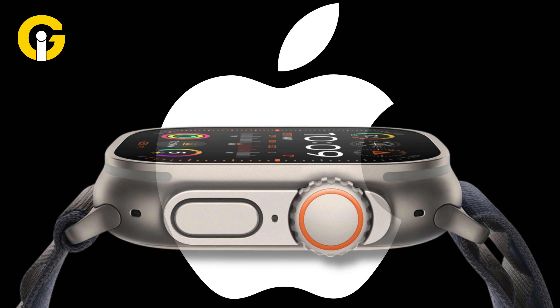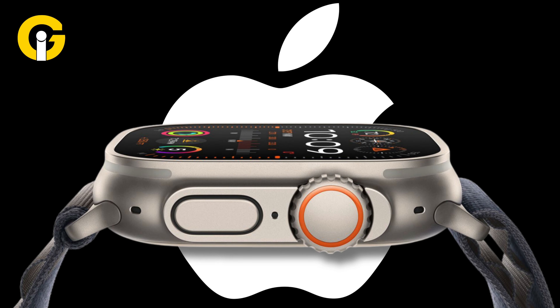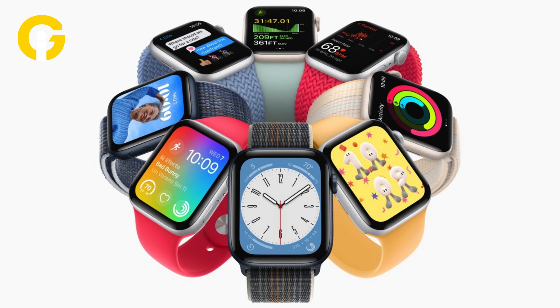Additionally, Apple is working on the Watch Ultra 3. Though no major design changes are expected, it will feature the new chip powering the Series 10.